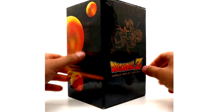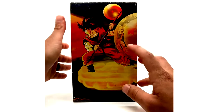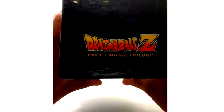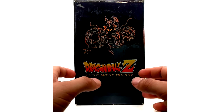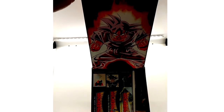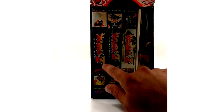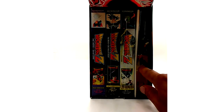Here is the box set of the Uncut Movie Trilogy. We have the side art, which is the same as the poster except the poster is bigger of course. Here we have the Uncut Movie Trilogy — this is a flap which, unfortunately, a lot of people find gets damaged and torn off. As you can see right here, it is a Kaioken Goku on the flap. Inside we have the three movies, the poster, the one-inch figure, a trading card pack, and a card game.